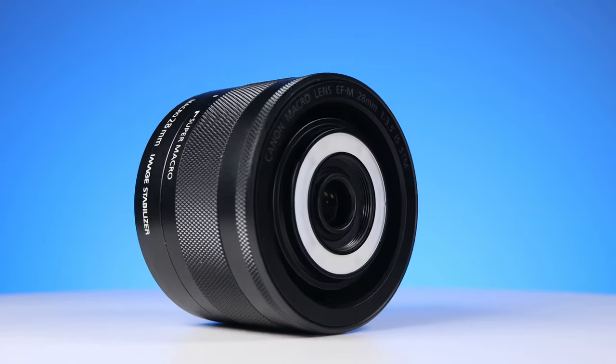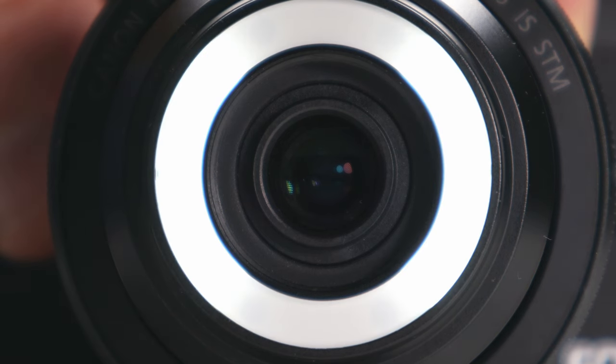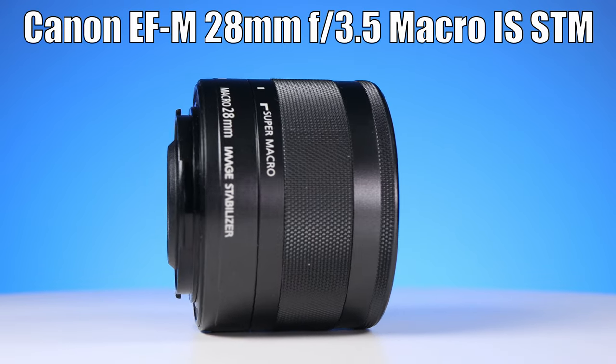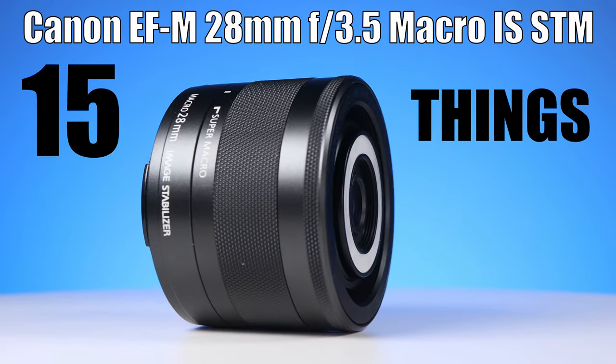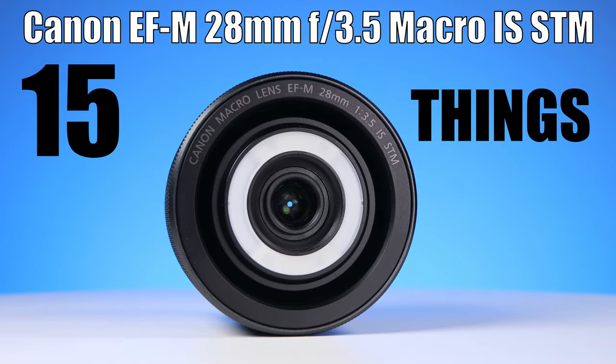Today we're going to look at a macro lens made by Canon that has some special features like LEDs and a thing called Super Macro. It's the Canon EF-M 28mm f3.5 Macro IS STM and we're going to learn 15 things about it.